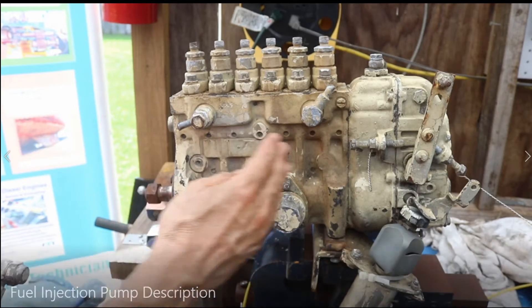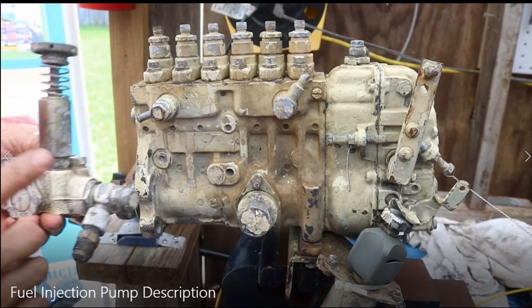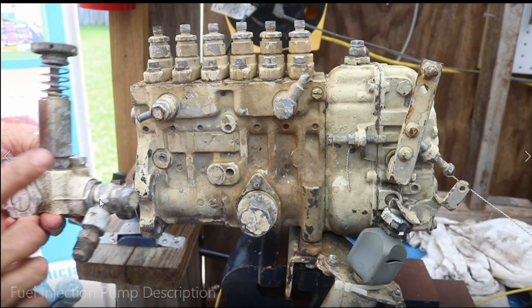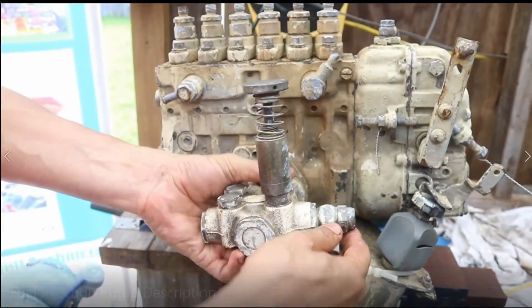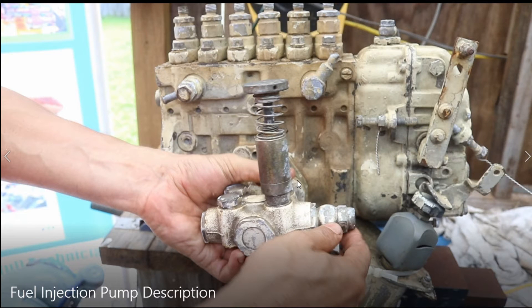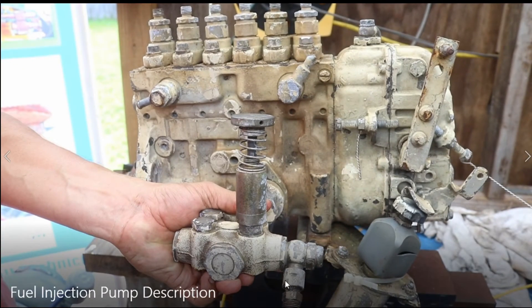This is the engine and this is the governor. Here is where the camshaft is located. The priming pump — also called a lifting pump — is bolted over there to bleed the system and bring fuel to the fuel injection pump. It is driven by the camshaft. One lobe on the camshaft moves this mechanical pump. You can also prime by hand using this handle, and you pump the fuel — the fuel enters here from the fuel tank, passes over there, and enters here.